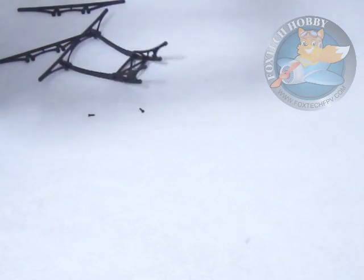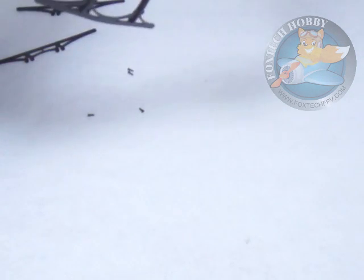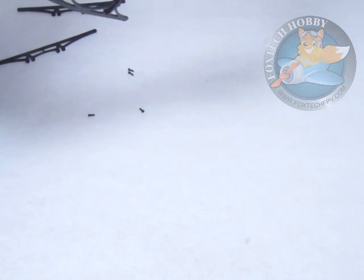So first I'm going to loosen the screws here. There are four fixation points here, and if you want to make this frame really, really strong, you can insert all four screws here and tighten them.